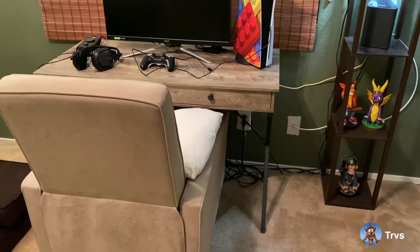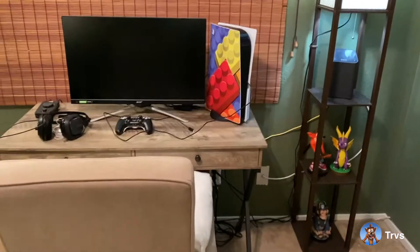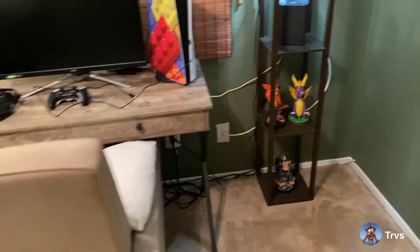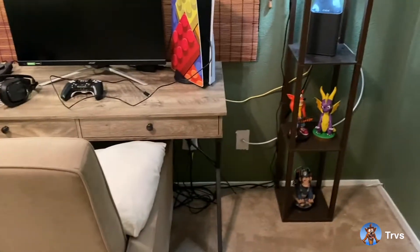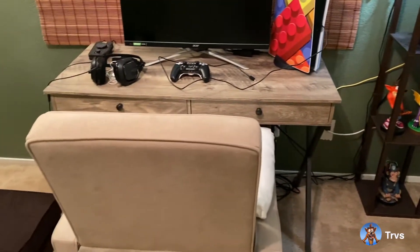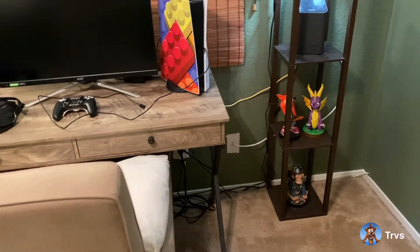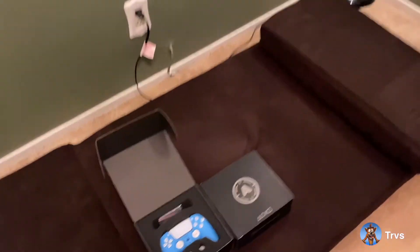Hey everyone, it's Trvs here. I just wanted to show you the gaming setup in here. It's nothing super fantastic — there's no LED lights hanging around everywhere — but it's pretty simplistic. I wanted to show you how I have things set up and arranged to meet my gaming environment and my needs, and show some of the things I have. I think some of them are kind of neat, so I'll just start.